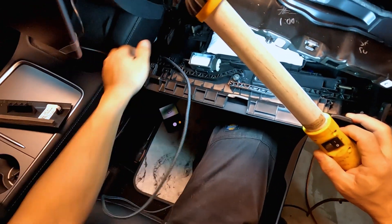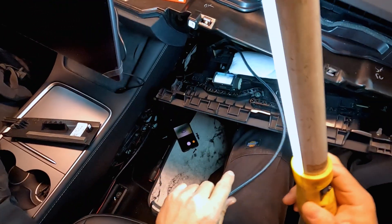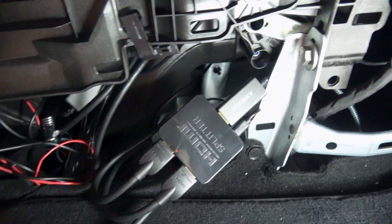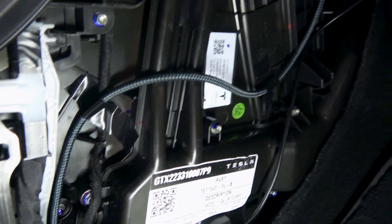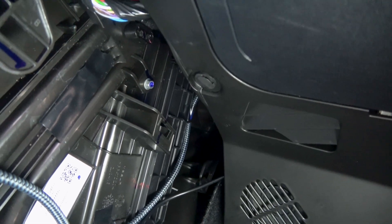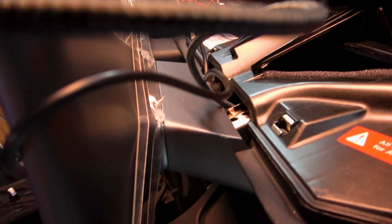Now route the cable up, fish it through the hole under the instrument panel, and then route it behind the Tesla screen. This is how I routed the cable from my HDMI splitter: up the side, behind the glove box, through the air vent under the instrument panel, and up behind the screen.